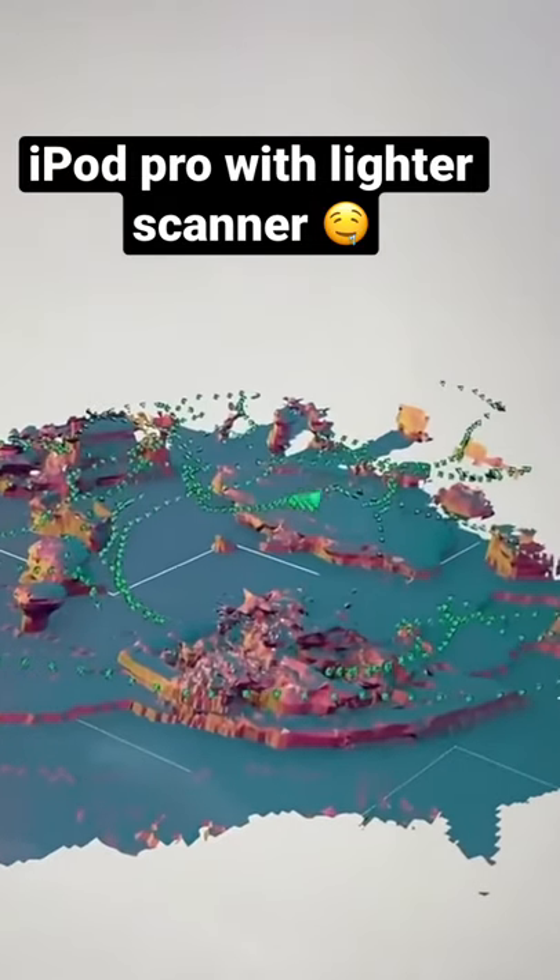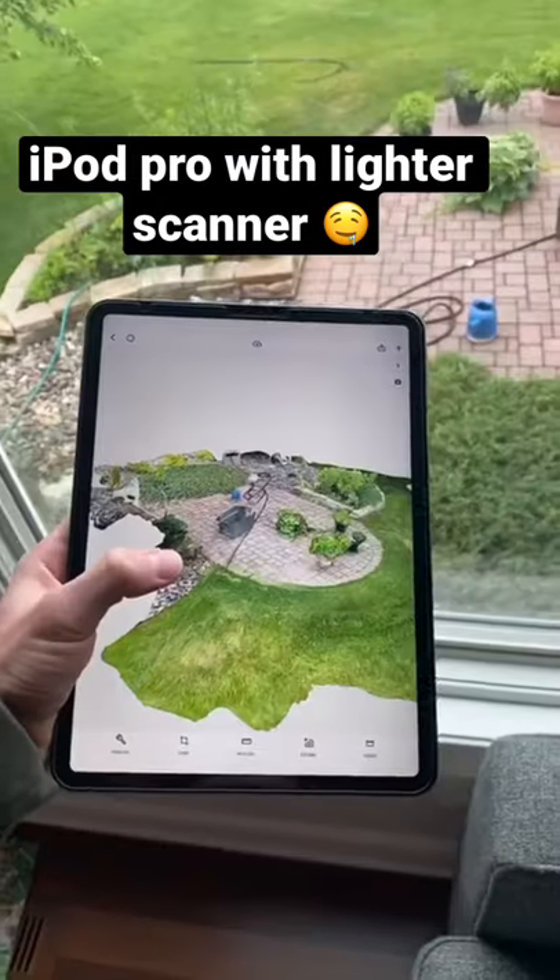It took around 5 minutes to scan everything and it processed for a little bit, but here's how it turned out.